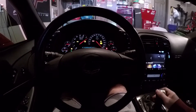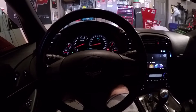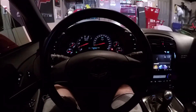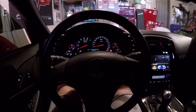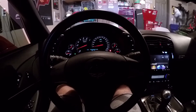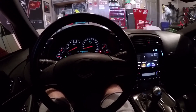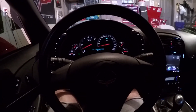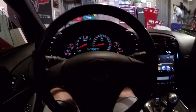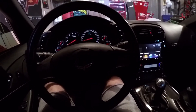There she goes. Started up really good. Sounds really good. So that's pretty much it, guys. Oil pressure's sitting at about 70 PSI. Oil temp, obviously, still around 45. That's it — got any questions, let me know, but it's as simple as that. Thanks for watching.